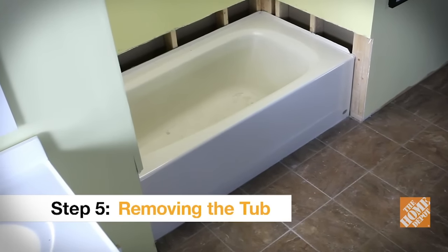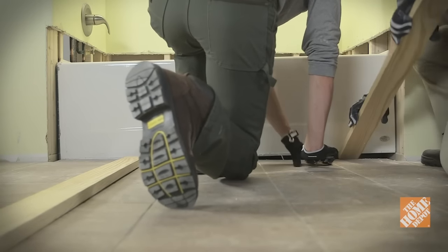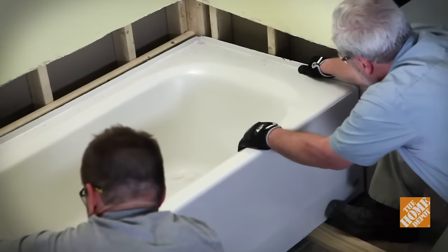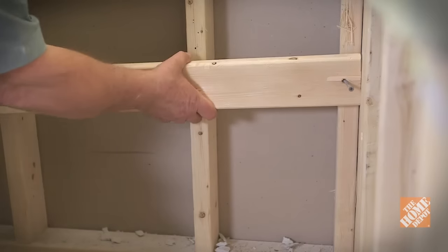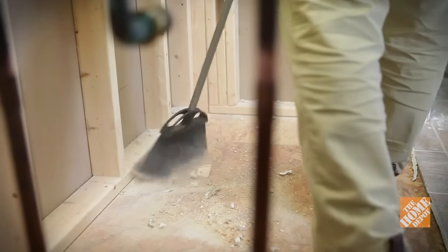You'll need a helper for these next few steps. One of you will lift up the front edge of the tub while another slides a couple of 1x4s underneath it to get it off the floor. Slide the tub out of the alcove using the 1x4s as skids. Finally, remove any stringer supports left on the wall. With the alcove now exposed, clean the area and remove any nails or debris that's left over.